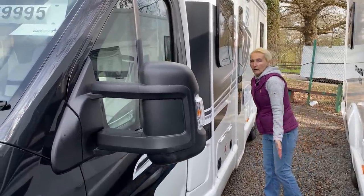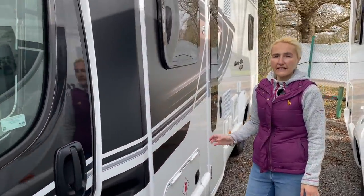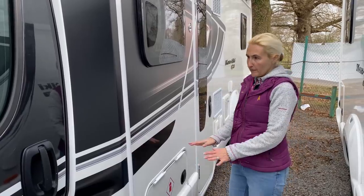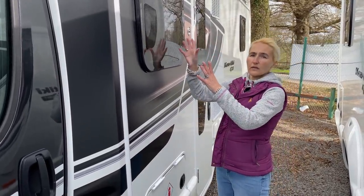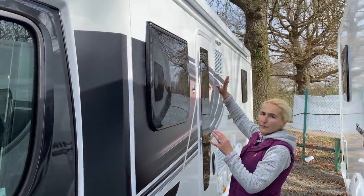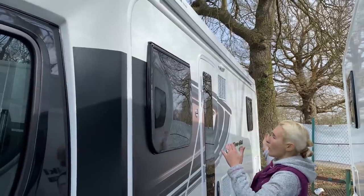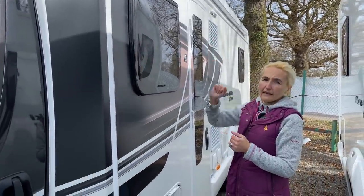The gas storage takes two 13-kilogram gas bottles — a really good size, so if you're touring off-grid or going to Europe, that's excellent. Moving along we find the first window into the lounge area, and above that we see the two-Thule wind-out canopy. It's four and a half metres long, running down the whole nearside of the motorhome — I particularly like that canopy.